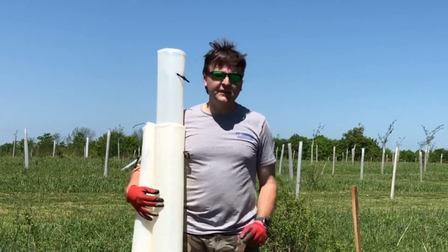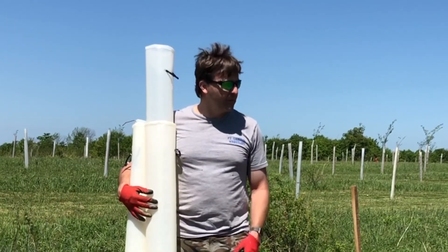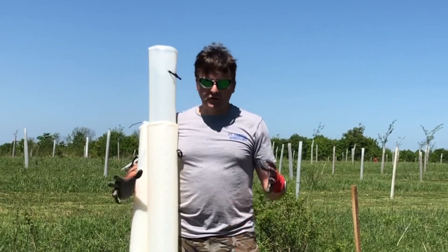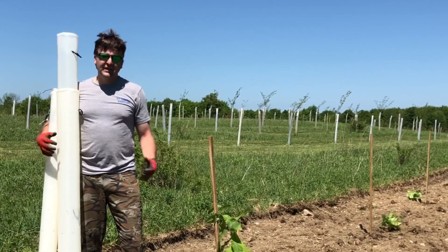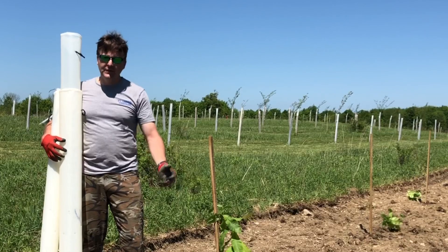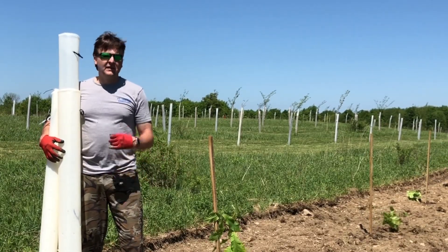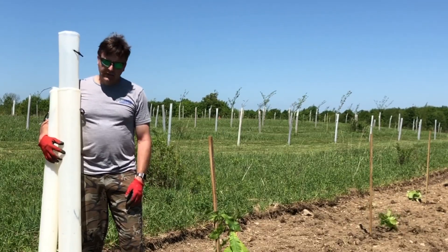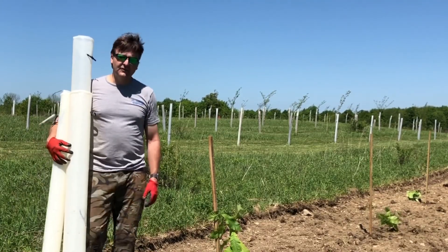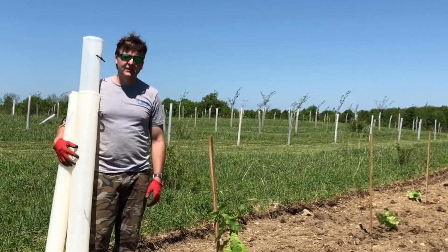Tree tubes are not the perfect answer — there's no one particular answer. Fencing them is good; you get a nice fully exposed sun tree, but it's bushy and you can't mow close to it, so you have competition and you're gonna have to lay down a weed mat. It's an enormous amount of time if you want to do large plantings. I've done tree tubes and successfully grown 350 chestnuts here and hundreds of other trees.